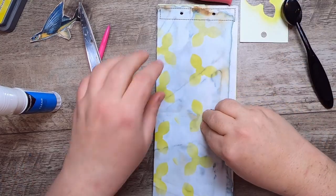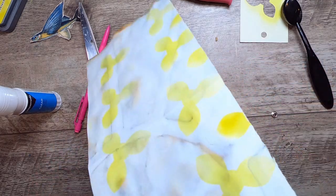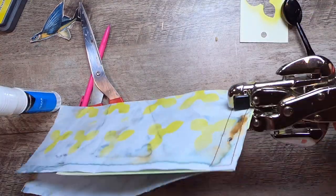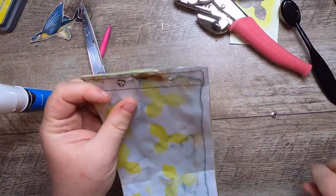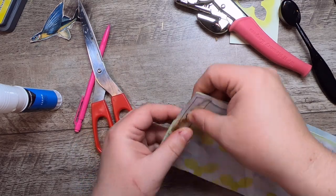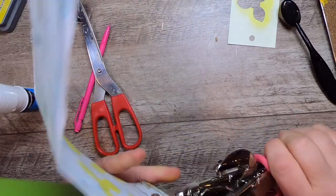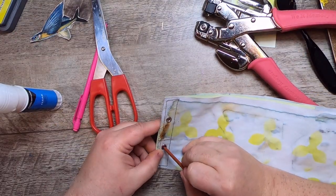Does anyone actually use the backs of eyelets? I rarely do. These are kind of like mini portholes — with our whole fish theme. I just have to poke this in the middle here.